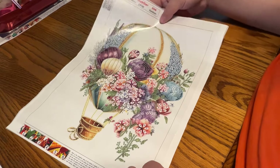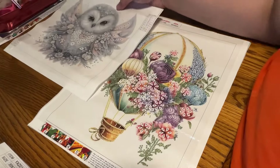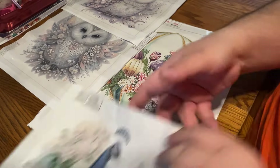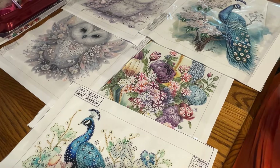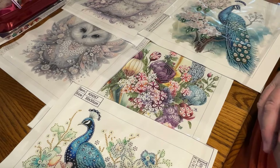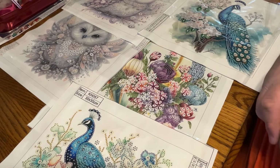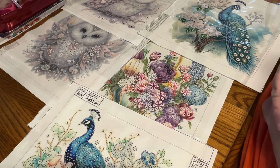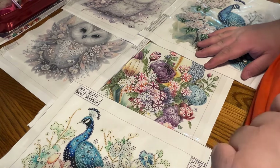Let's recap. We have our hot air balloon, our beautiful owl one and owl two, peacock one and peacock two. Remember, they will be linked down below in the description from Diamond Art Gift. I will finish at least one of these — but by the looks of them, with not tons of rhinestone work, I might finish two, maybe three. Stay tuned right now for the clip to see my finishes.